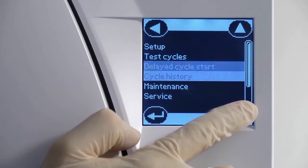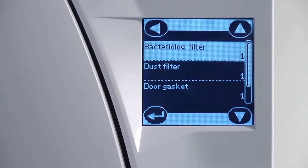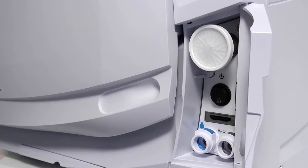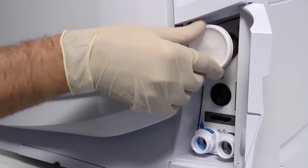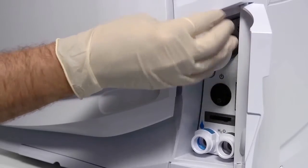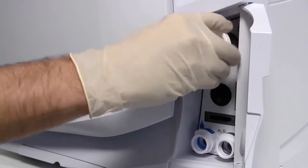Alternatively, you may view the number of cycles completed by the filter from within the maintenance screen of the menu. To change your filter, unscrew the filter in a counterclockwise direction until it can be fully removed. The old filter can now be disposed of in a domestic waste container.